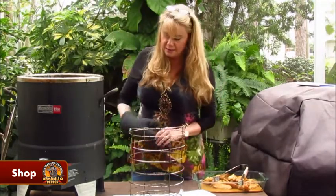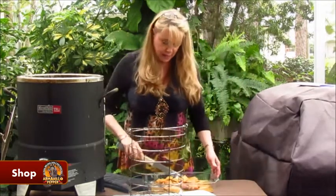Let's get these in the Big Easy and get them cooking. And while they're cooking, I hope you will hit the subscribe button and leave me a comment.